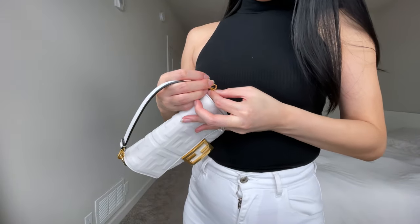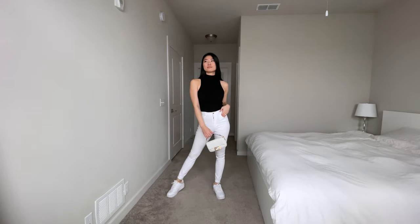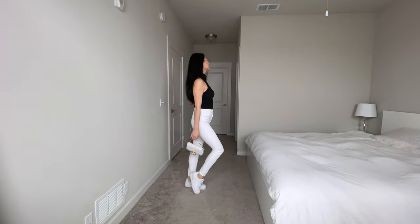If you want a more minimalistic top handle look, you can just take off the long straps and keep only the leather top handle on. You can either wear it in the crook of your arm or just hold it by the handle.